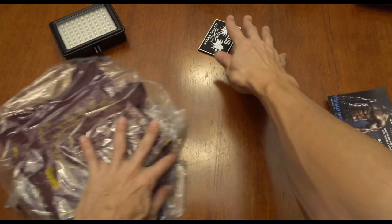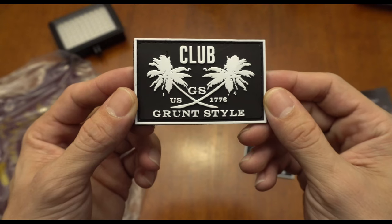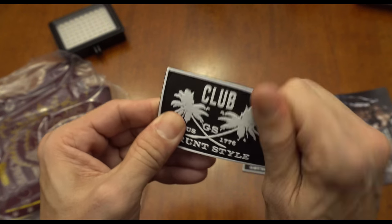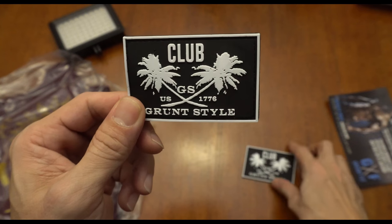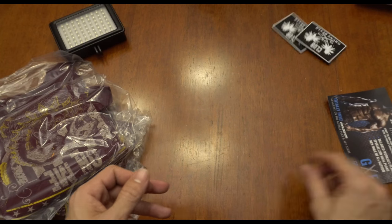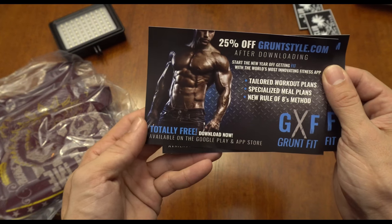Alright, so looks like the freebie is an actual rubber patch — that's actually pretty good. We got two of them, and the typical postcard promotional stuff after downloading.